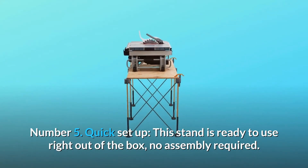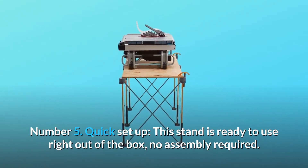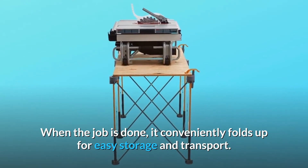Number 5: Quick Setup. This stand is ready to use right out of the box — no assembly required. It takes just seconds to set up. When the job is done, it conveniently folds up for easy storage and transport.